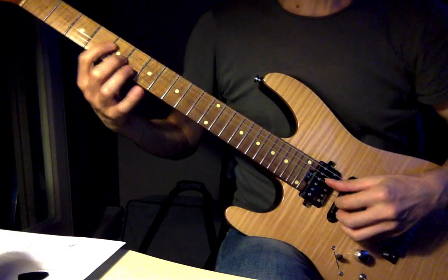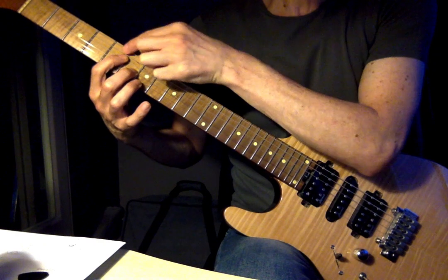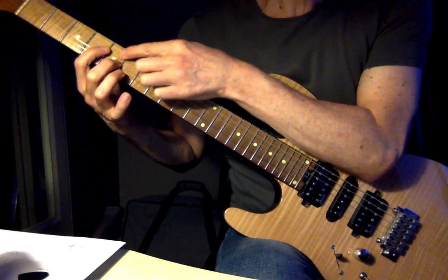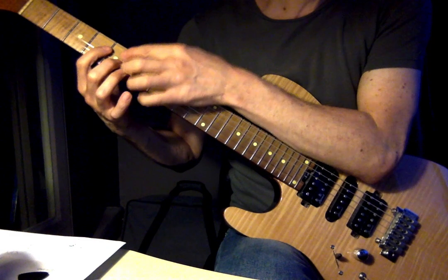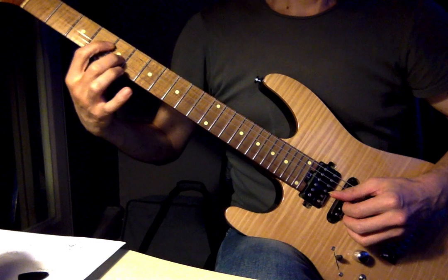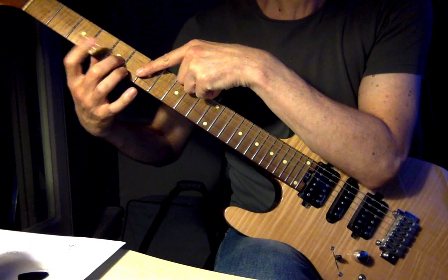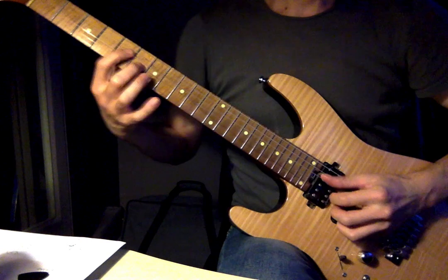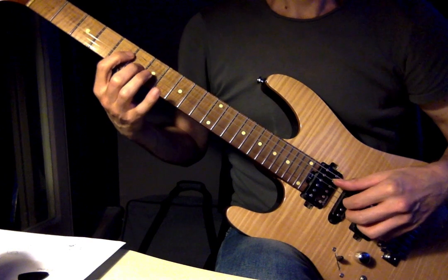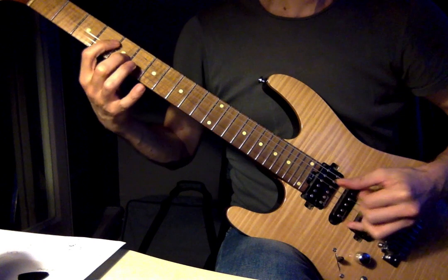Now the chord tones have actually swapped around. My first finger was giving me the b7 and my second finger was giving me the major 3rd. If I take the shape down 1 fret, and the root of the 4 chord is on the A string — 5th fret, which is the note D — I've got a D7 chord. That first finger on the D string is now giving me the major 3rd, and the second finger is giving me the b7. So: 1 chord it's b7/major 3rd, take it down 1 fret for the 4 chord, it's major 3rd/b7. Each of those just moves one semitone.